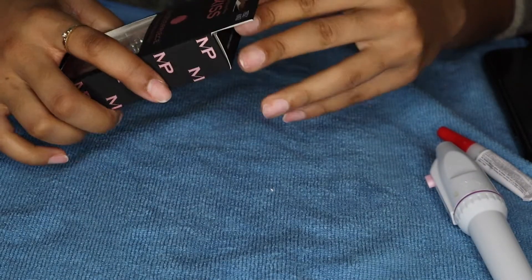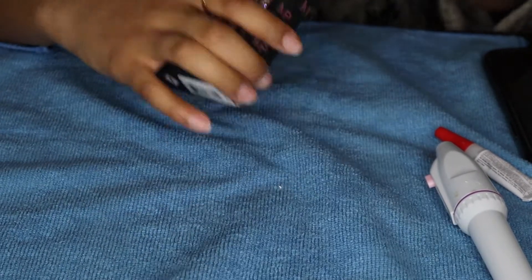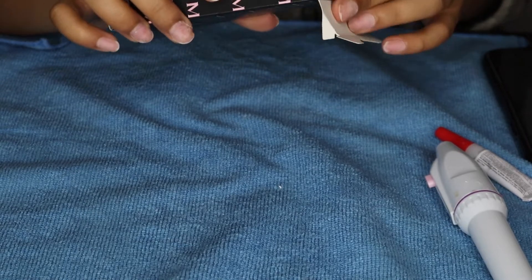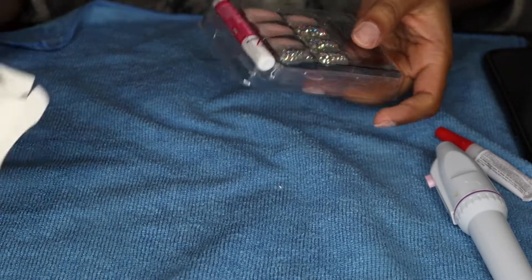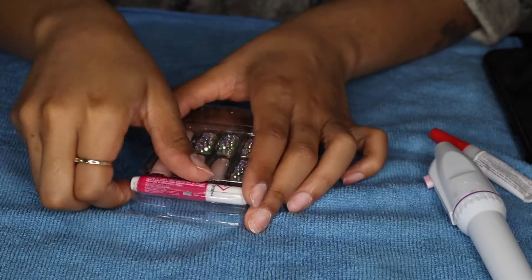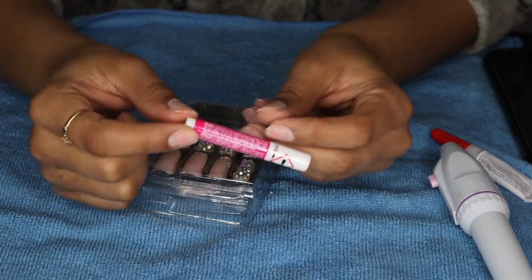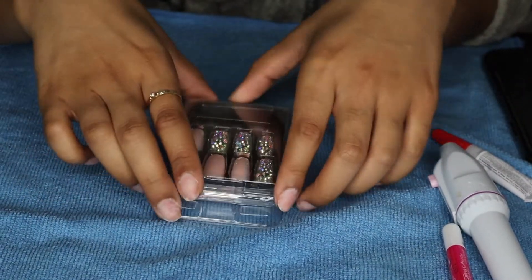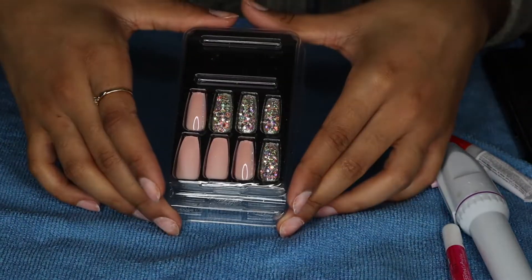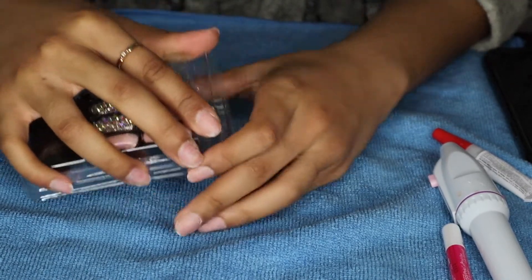Now, these nails were purchased from Target and they were like $10. And I tell you, press-on nails have evolved, because back when I was younger, press-on nails were not this bomb.